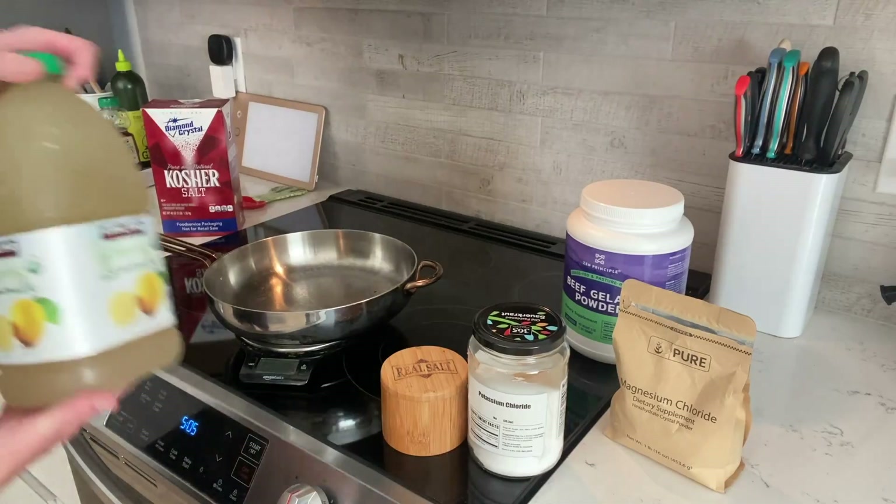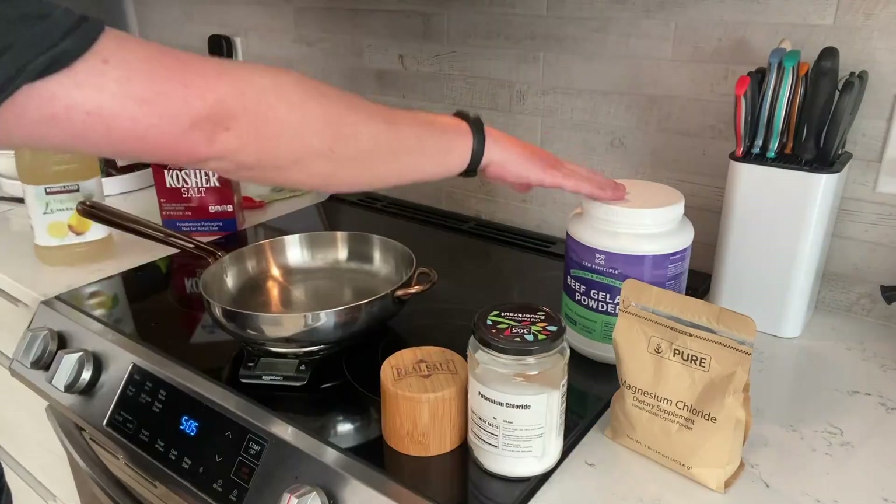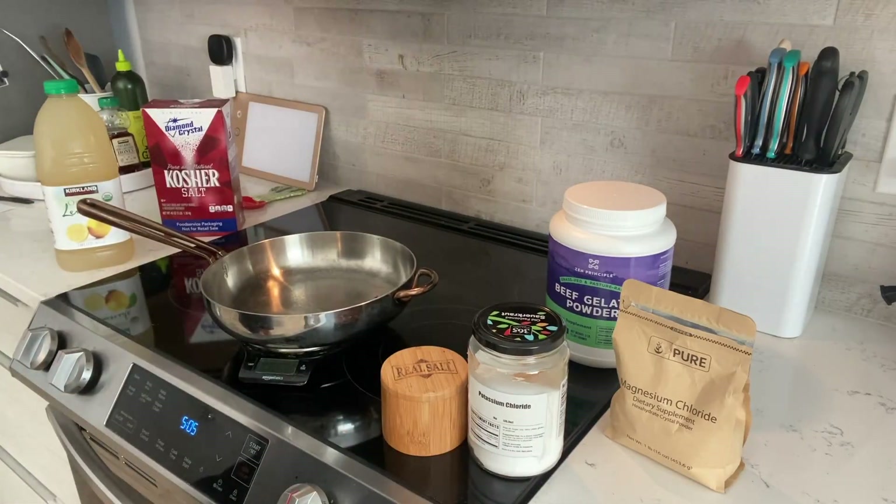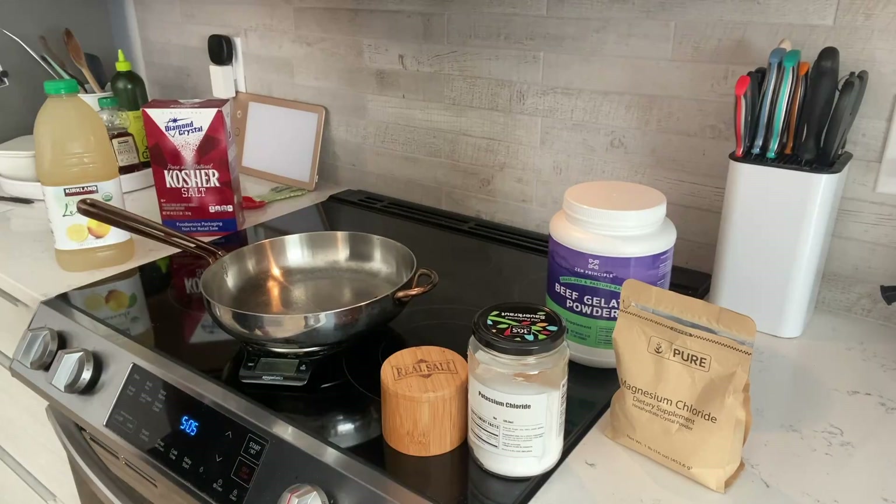Basically we're going to use some lemonade, beef gelatin, some electrolyte powders — potassium chloride, regular table salt, and magnesium chloride — and we're going to make some nice salty lemonade gummies.